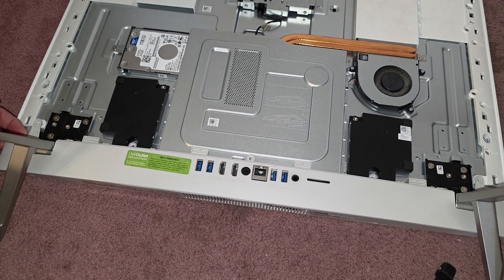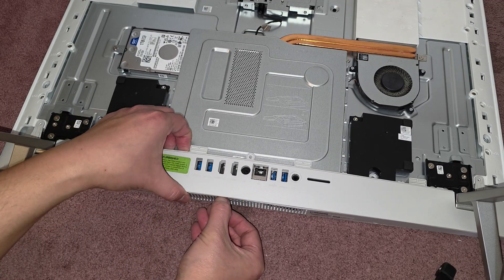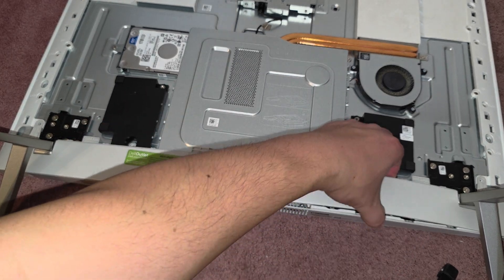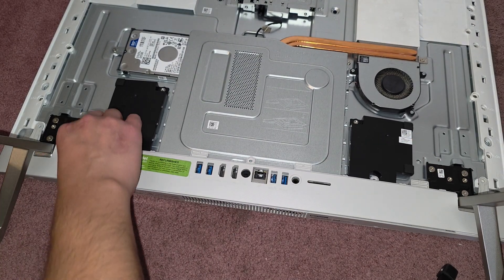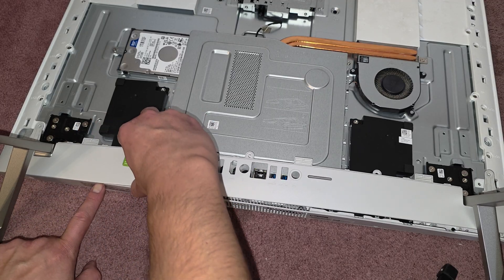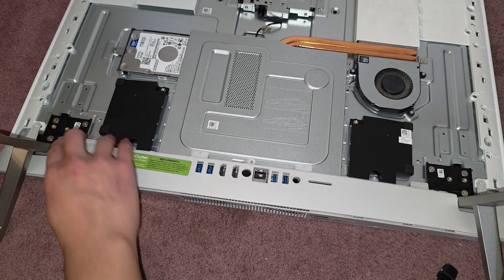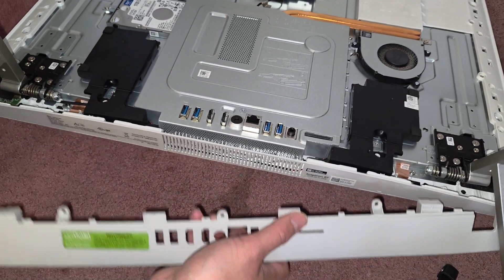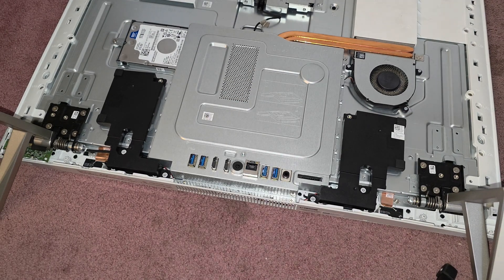It looks like this piece kind of gets caught there. It looks like it separates from the bottom portion. So we can kind of wiggle it and pull it up, and separate it this way — there are some clips there. You need to separate this. Don't pull up the part that has the actual power button under there. We're just pulling this upper layer; you've got to wiggle it to undo the clips. And there we go. Now that we've got that, we should be able to pull this out. You might have to lift the hinge up there — and there we go.